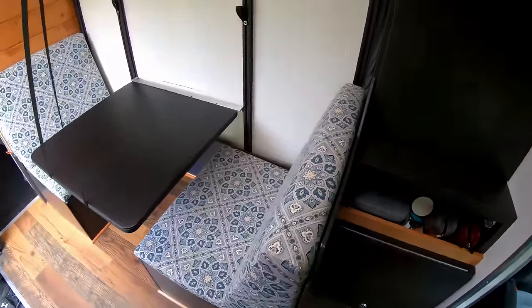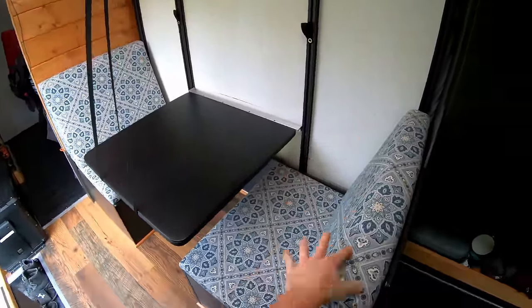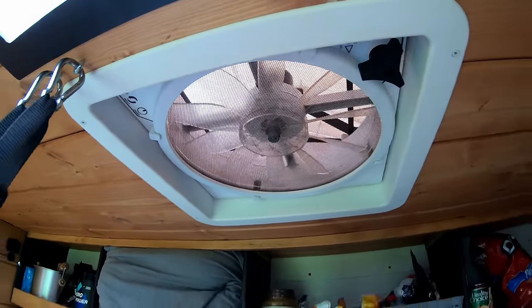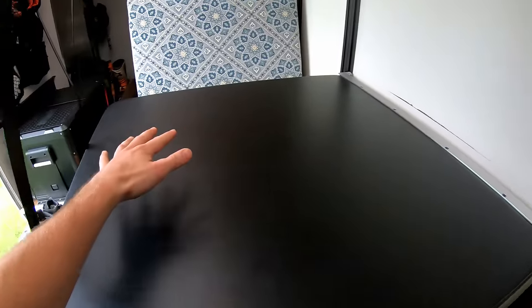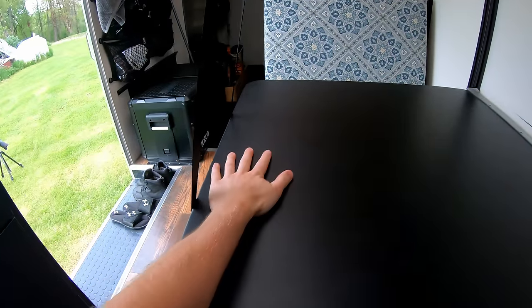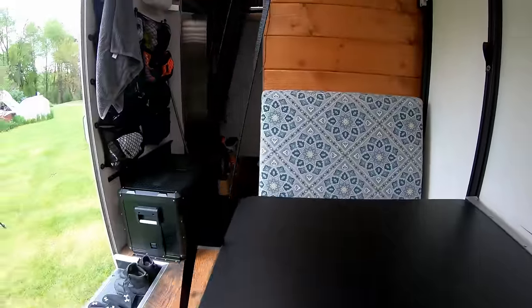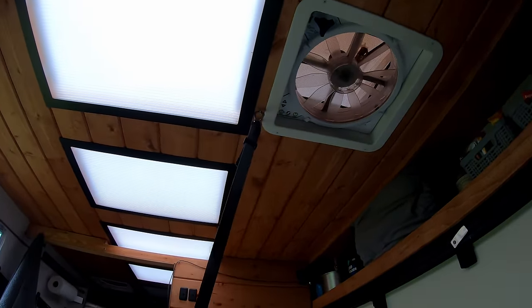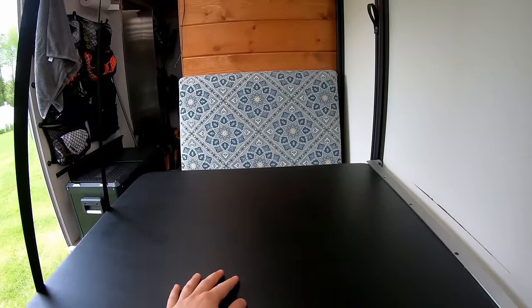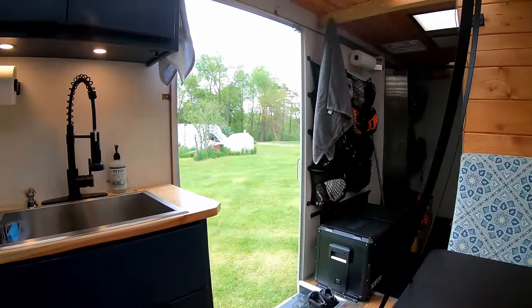One of my favorite features is the dinette. I've got food storage and a shelf up there, plus a MaxAir fan right above the table. The seats are actually pretty wide — I've squeezed two people side by side on each bench. The table is an off-the-shelf card table with the legs cut off, and it folds up out of the way using straps from the ceiling, which give it more rigidity than a table leg would.